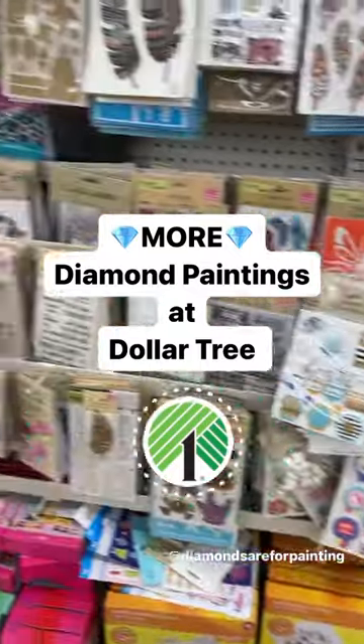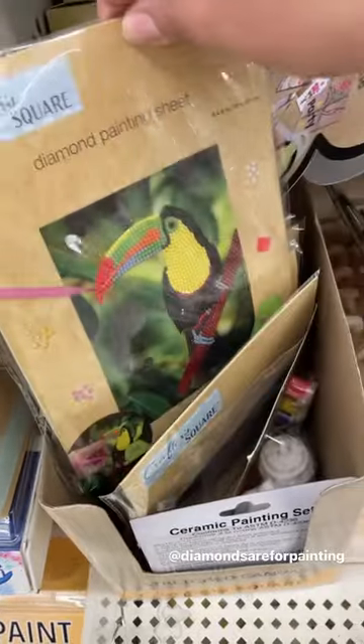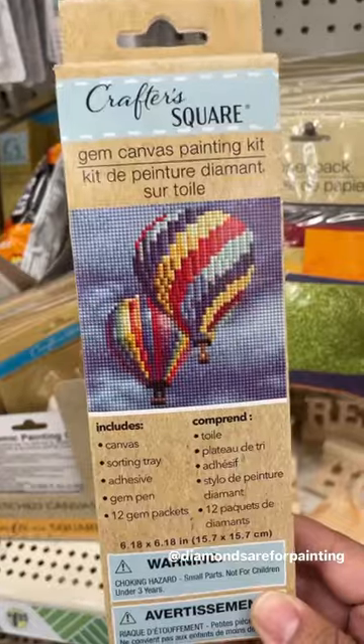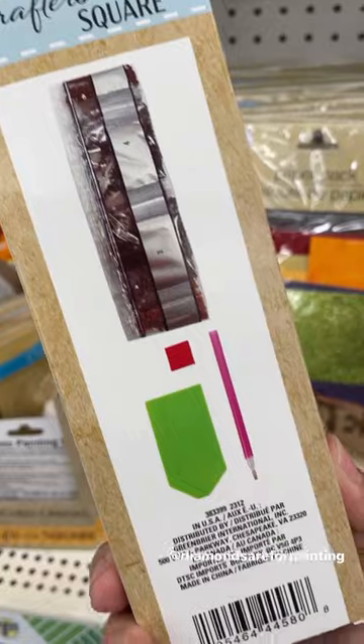You guys are not going to believe it. There are more diamond painting kits at Dollar Tree. Now I've already showed you these partial kits — in fact, I did a whole YouTube video on them. But now they have the full kits. Full just means that it completely covers the canvas. These kits do come with everything you need to complete the project.